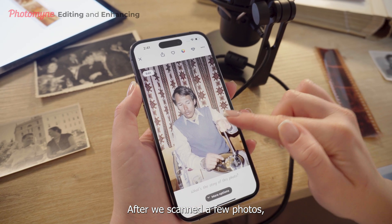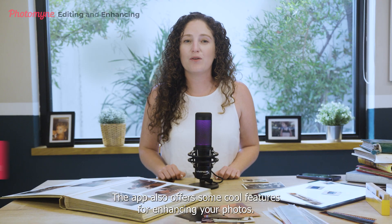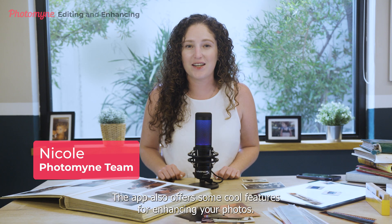After we scanned a few photos, click Done to see the results in your new digital album. The app also offers some cool features for enhancing your photos.